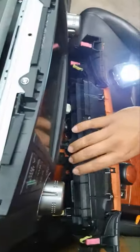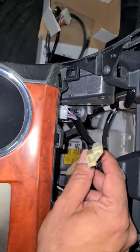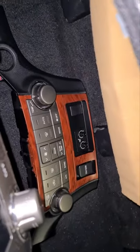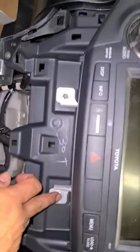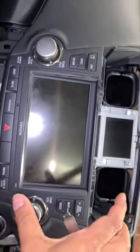I've removed those cables and taken that part out. This is a 12 volt DC connector - make sure you don't mess it up as it can cause a short circuit problem. I've put that part on the back seat. Now we've got these four screws - two on top and two on the bottom - which are required to be removed in order to get the stereo out.